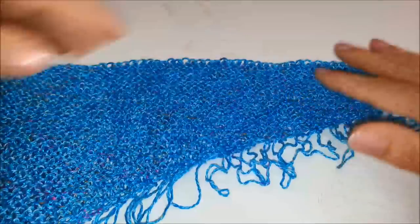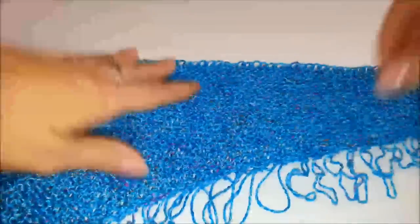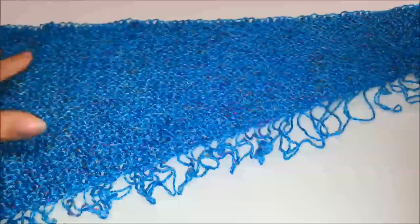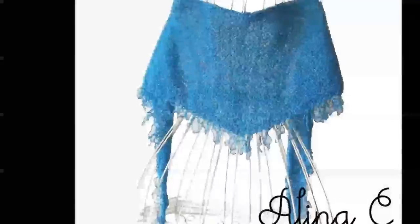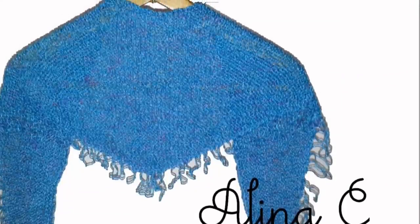Il modello che ho trovato per realizzare questo scialle era fatto su un campione in lana, quindi può essere utilizzato questo modellino anche per fare un piccolo scialle con filati invernali. Spero che anche questo piccolo scialle vi sia piaciuto. È un modello molto semplice da lavorare e alla fine c'è la sorpresa delle piccole frange.